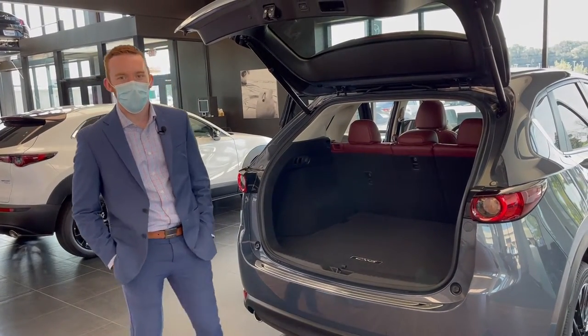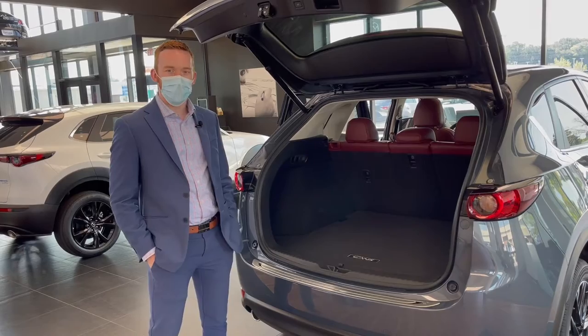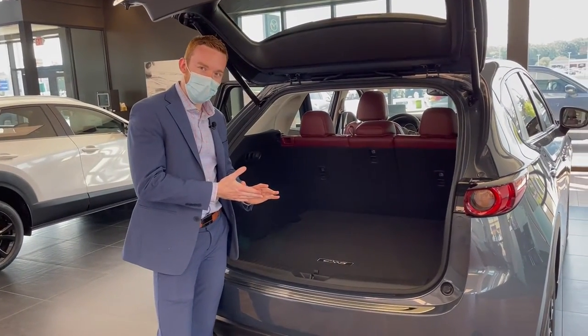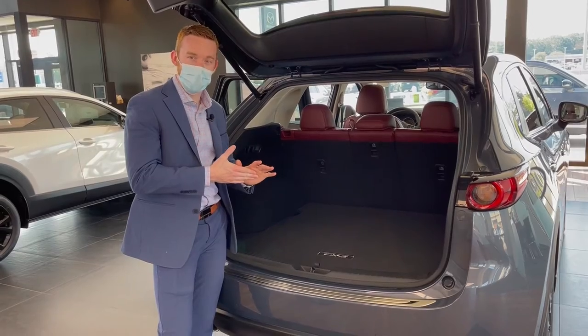Hey guys, Dylan here from Rusty Air Mazda. Just wanted to talk to you guys about a couple things today. First, one of those things is the second row on SUVs — there's a few ways to put them down on most SUVs nowadays.